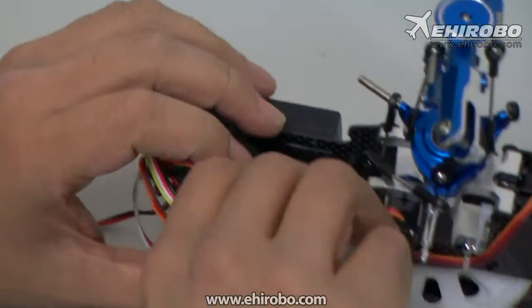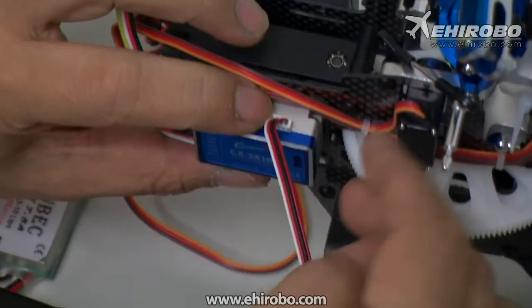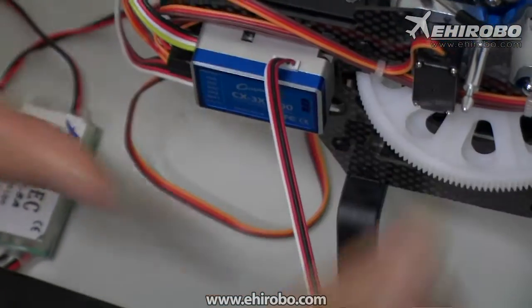There is only one way for this plug to fit properly. If it doesn't fit, don't force it — turn it around and make sure it fits properly.